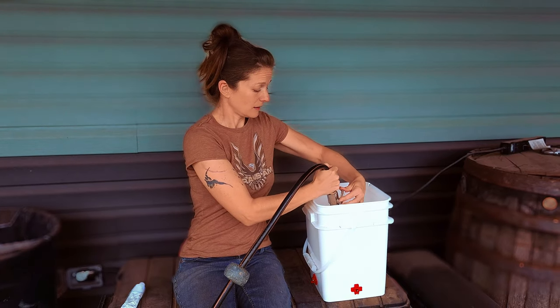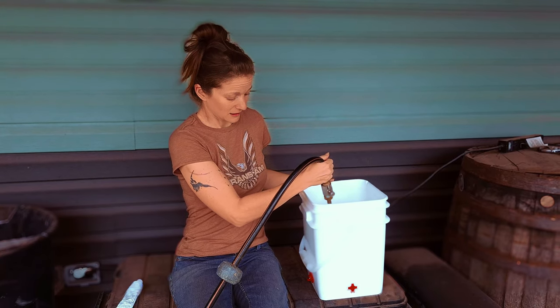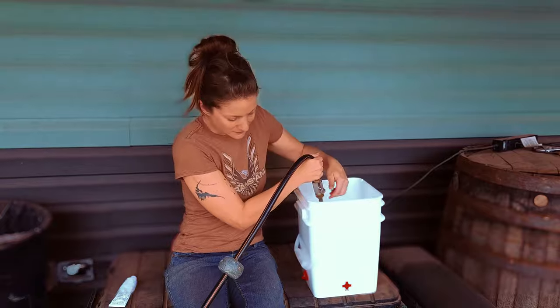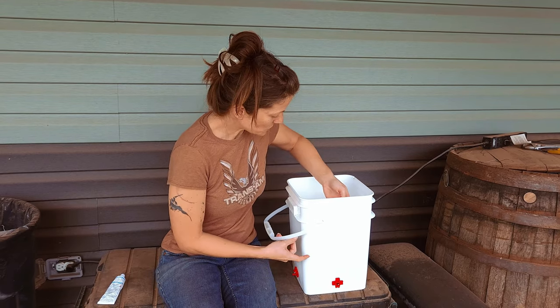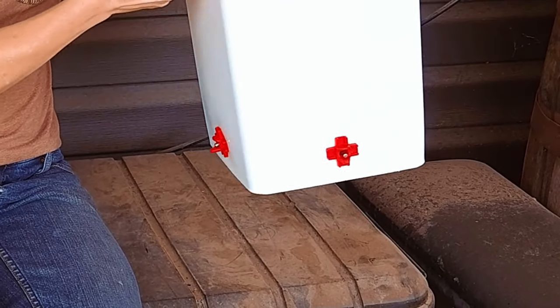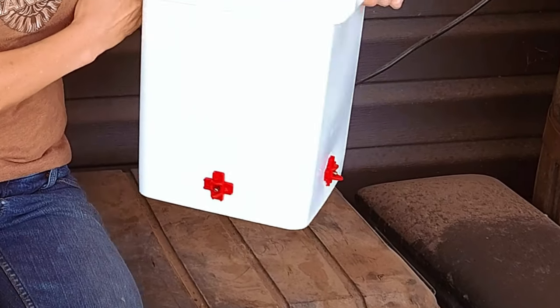I'm going to go ahead and fill this with water and show you that we no longer have a leak. I should have shown you with the leak so you could have seen it. So I filled the bucket up to about here and as you can see there are no leaks.